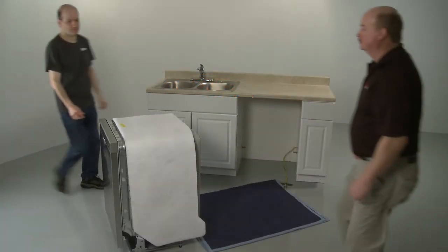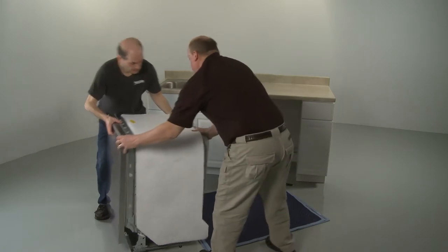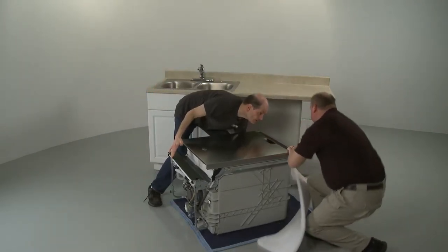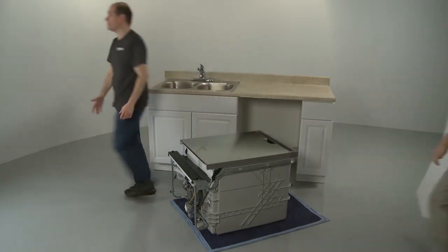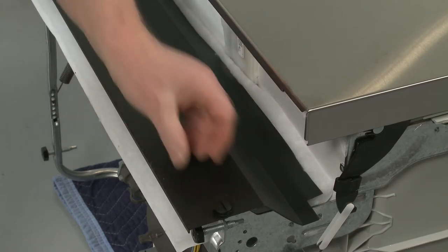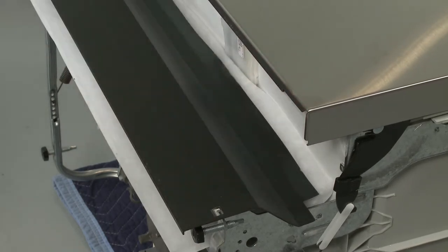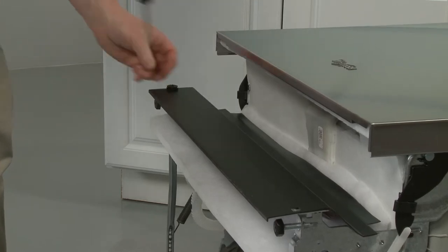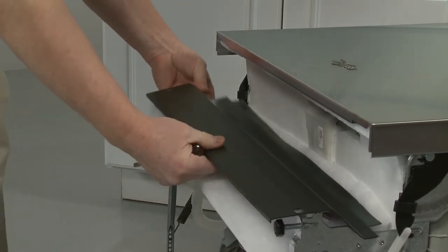Tip the dishwasher back so it rests on its rear panel. You can set the appliance on a blanket or a large piece of cardboard to prevent floor damage. Using a flathead screwdriver, rotate the lower access panel fasteners counter-clockwise a quarter turn to detach. Remove the access panel and the attached insulation.